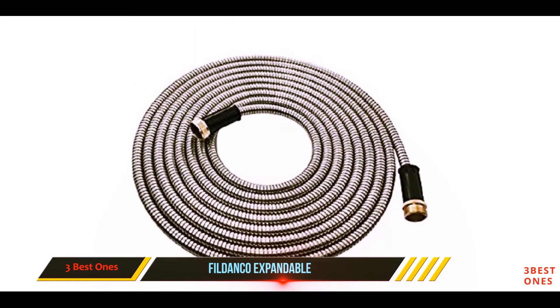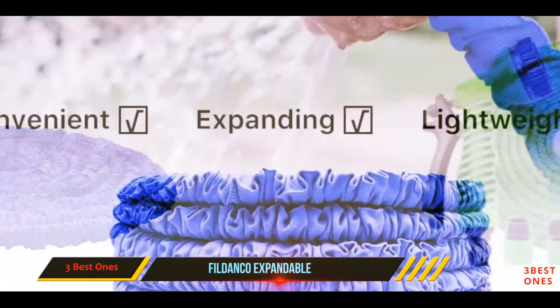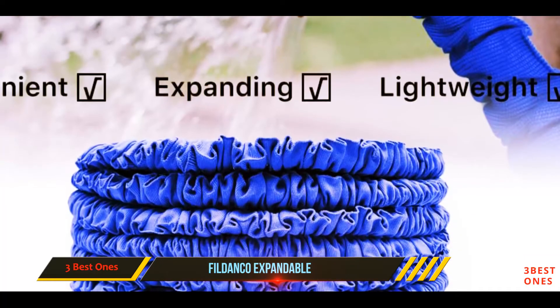Above all, the company has used its patented connectors with customizable valves that let you control water flow, safeguarding the hose against rust, leaks, cracks, and breaks. Use any spray nozzle of your choice to connect to the pipe and start using it.